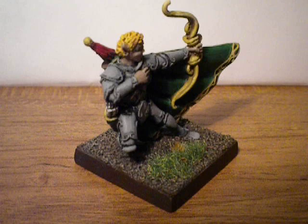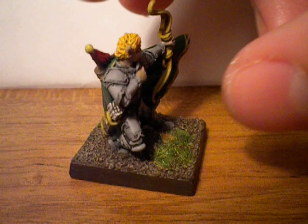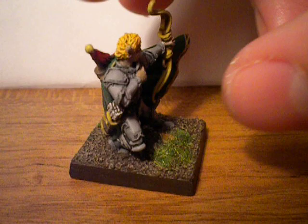It's nothing special — just grass, dirt, and a couple of rocks. But had I wanted to, I could have done a lot more with it, and I probably will in the future. So again, this is Bearwind the Elf Archer. Hopefully I'll have some more videos up soon when I start painting more figures. Thanks for tuning in.